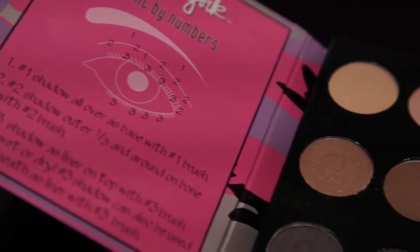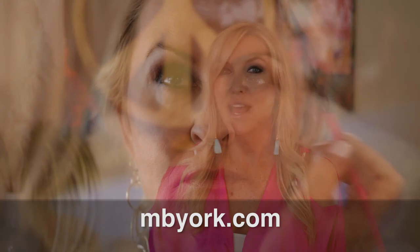All of Marybeth's things are super easy. You do not have to have this big bag for your makeup — it's just a couple small things. It can slide right in the bottom of your luggage. It's so easy to put on and so easy to travel with. I love the simplicity of the set. Learn how to do a daytime look or even a smokey eye at mbyork.com.